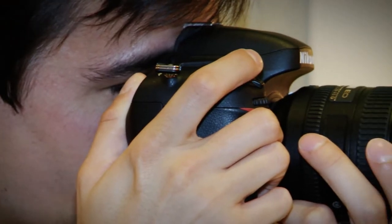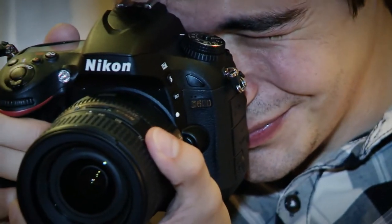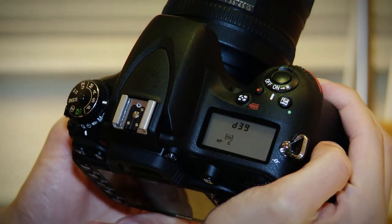It's also capable of capturing 5.5 frames per second, so you'll really be able to get a lot of shots off. It features 39 different autofocus points, so you'll be ensured that you'll be able to get super sharp images.